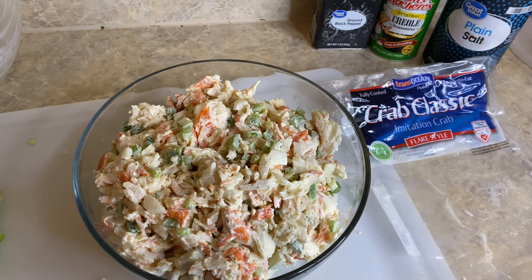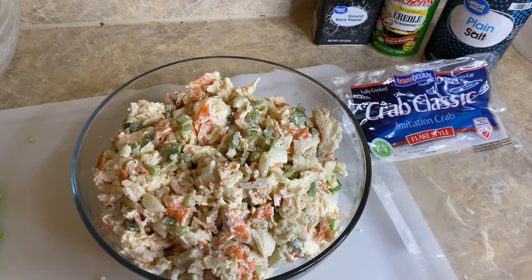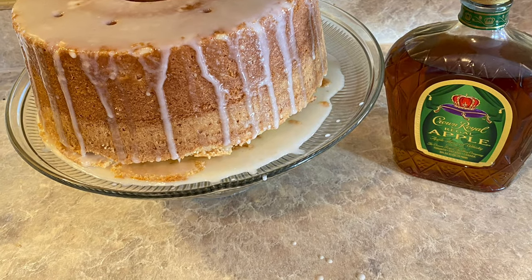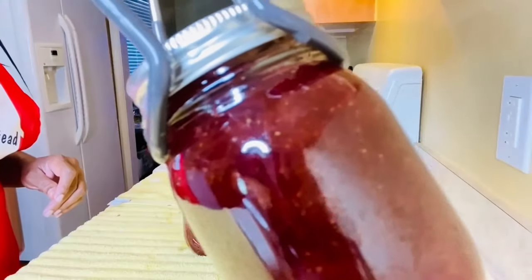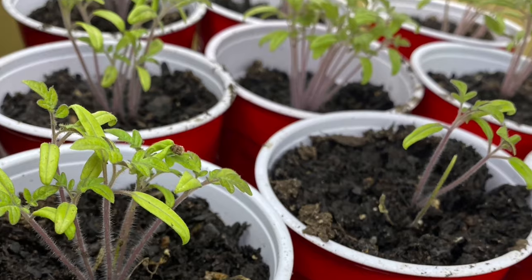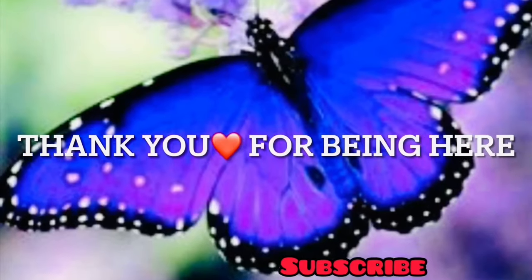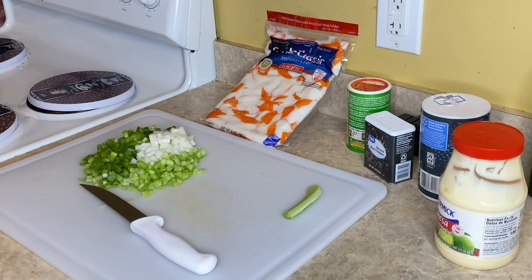While I stock up on crab meat to extend my prepper pantry food. Hey y'all, welcome back to Tommy Bikes TV in Homestead. Today we are doing a crab salad. I'm just going to show you a quick and simple recipe that you can do using imitation crab meat.